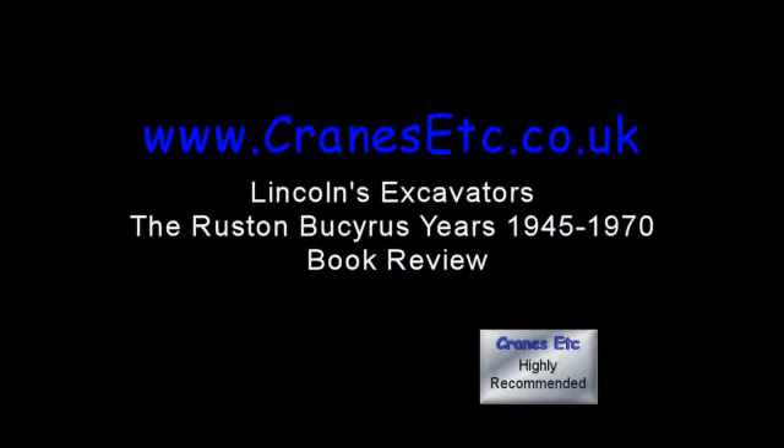All things considered, this is a highly recommended book for anyone interested in the machines or the company itself. You can read more about it on Cranes Etc.